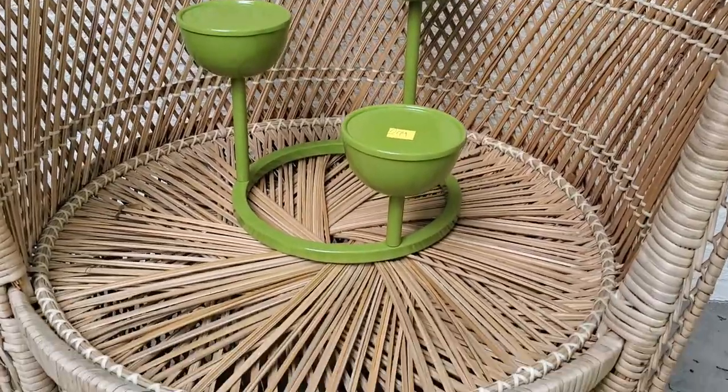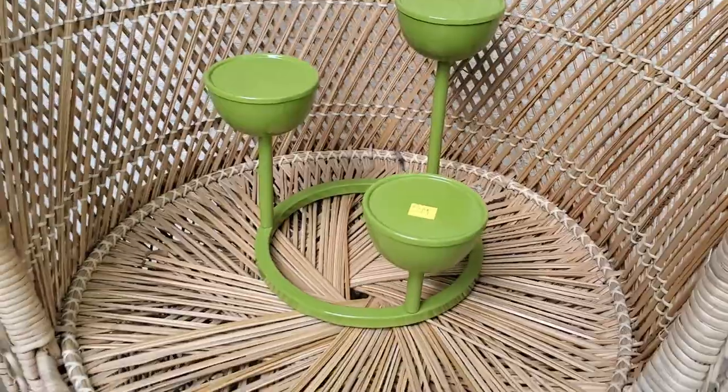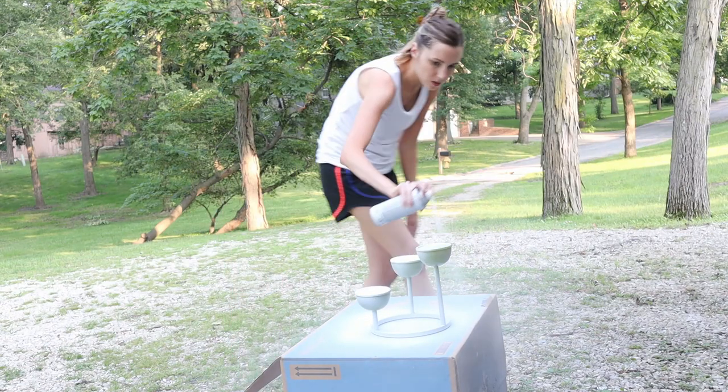For this first project I picked up what I believe to be a plant stand for two dollars and forty-nine cents. Although the green is very bold, I knew it could look really modern with a simple coat of spray paint, so that's what I did. Initially I sprayed it with a coat of white spray paint, and that in and of itself really transformed this piece.